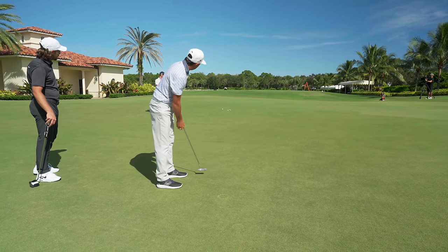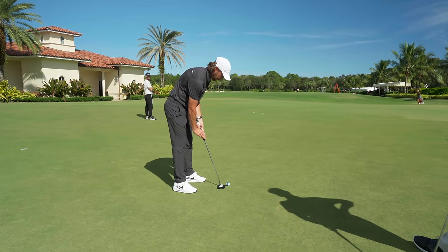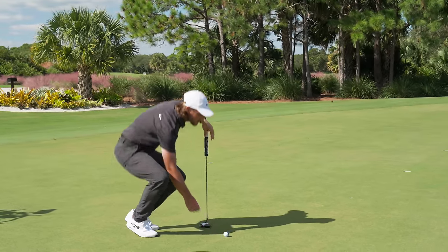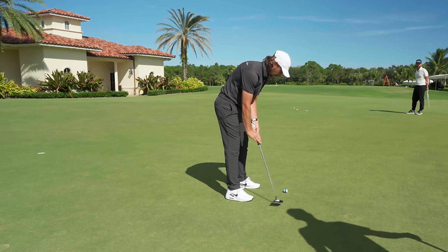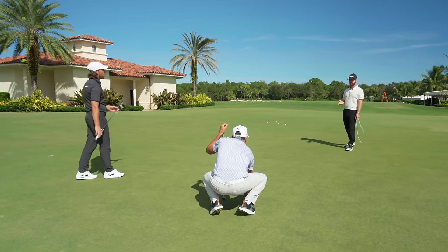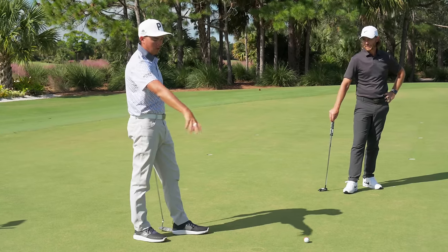That looked amazing — what a roll! That deserves something. How serious you're taking it now — you're adjusting after that first roll. Do you line every putt up, Rickie? No, actually I'm not lining anything right now. I'll check it — there are times I'll definitely check it on the green. But I try to do a little more feel in the actual tournament, going off spots.